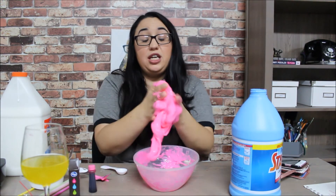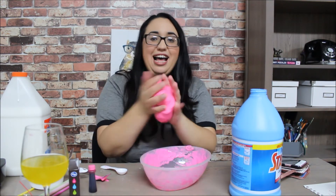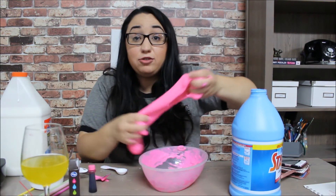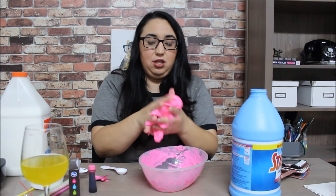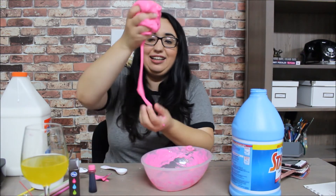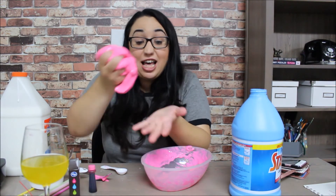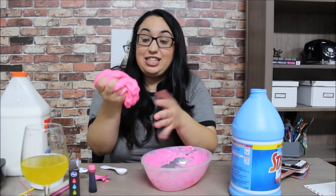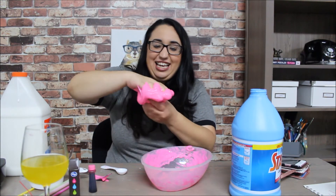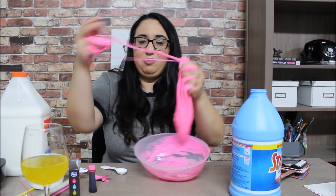I'm supposed to mix it really good to make sure all the starch is everywhere. Moment of truth! See, and then it takes away — that's a sign of good slime. The stickiness was there and then you can pull it off.